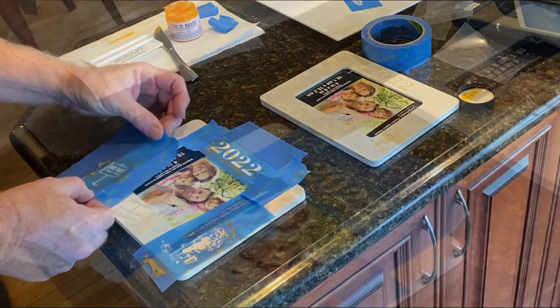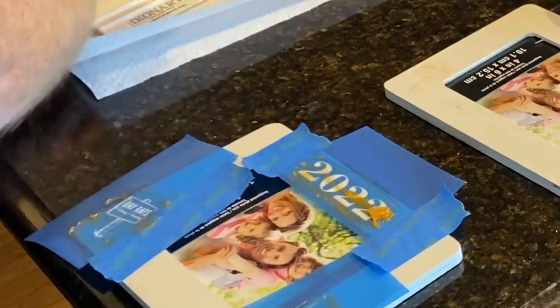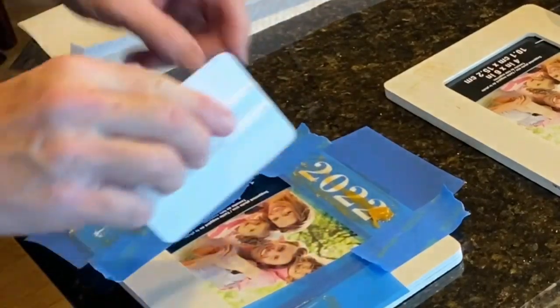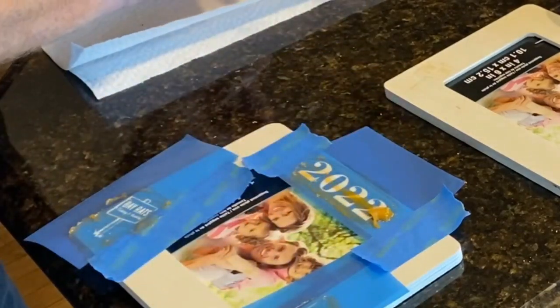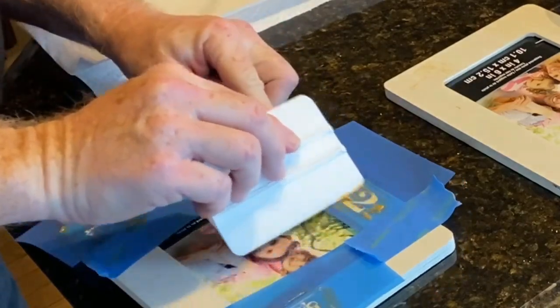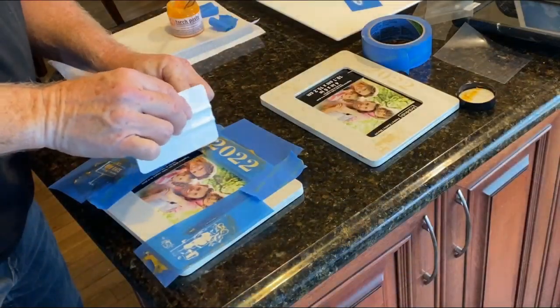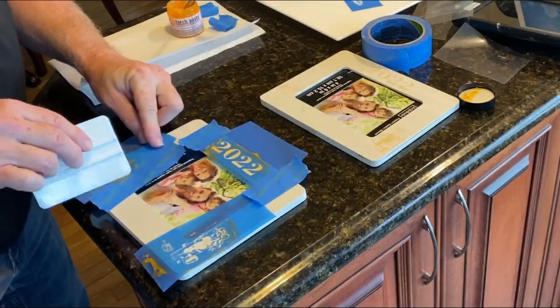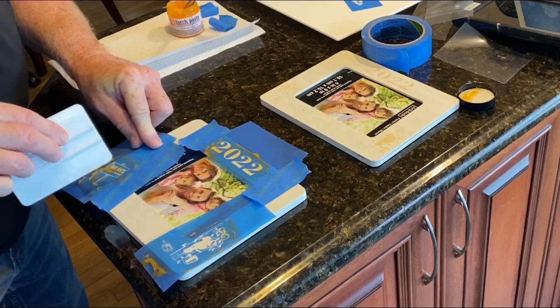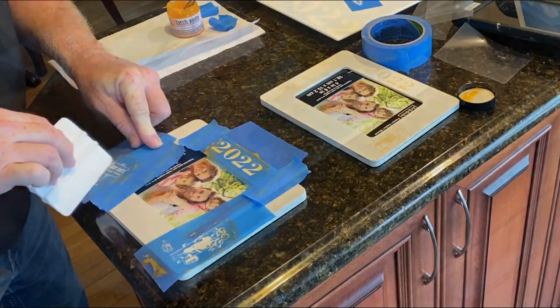I've used a little bit of blue painter's tape just to give me a border so that I don't get any of that torch paste onto any of the additional exposed wood from the frame. I'm just going to use a little squeegee. It's my first time using this, so I didn't know how much to apply. You really don't have to apply much — you just need a coating. I was able to do a half dozen frames in no time at all.